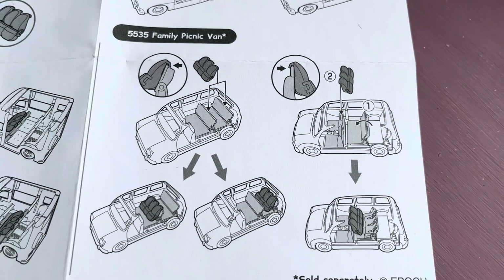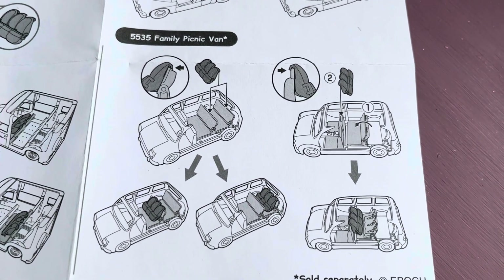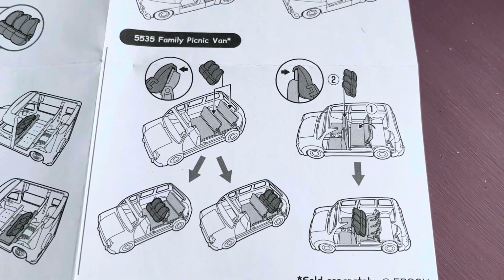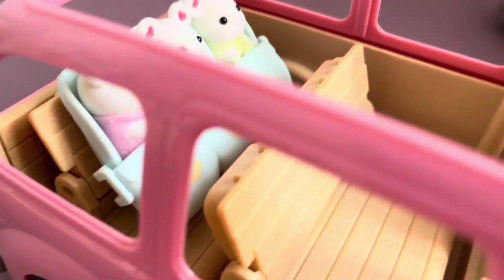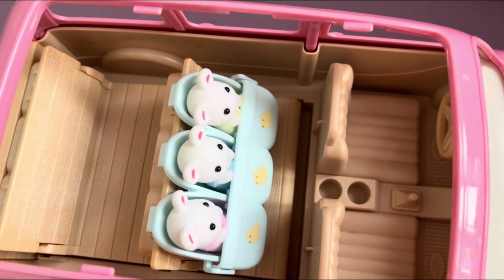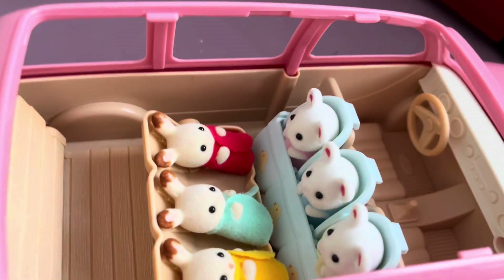The last vehicle the triplet stroller can be combined with is the family picnic van. This vehicle has three seating options. The first option is to place seats at the very end of the car — here's what it looks like from the window. The second option is the location of the seats on the second row, facing the driver. Looks just as cool as the rear.